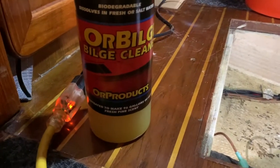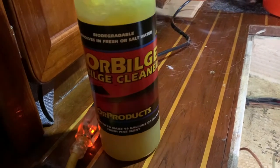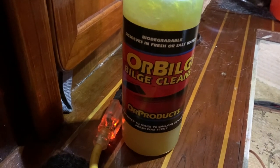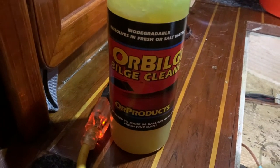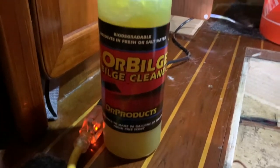We are using this bilge cleaner — I'll put a link in the description — and this is what was suggested to us to really clean out the bilge. You put a little bit in there, then you put it into the bilge and you let it sit for a while. The agitation of the boat is supposed to help clean it. We filled up the bilge with water again with some of the cleaner stuff and we're waiting for that to sit, then we're going to empty it out again to flush out the grossness.